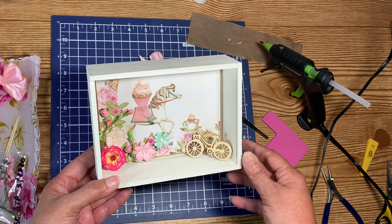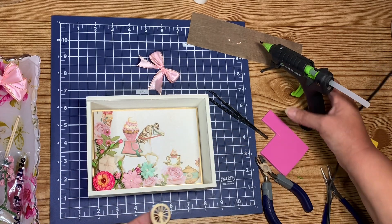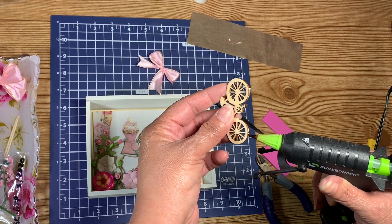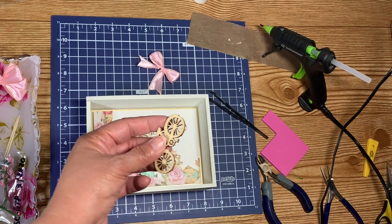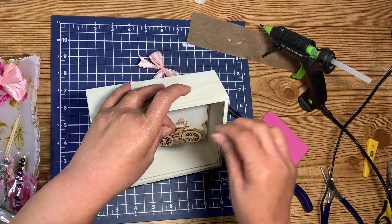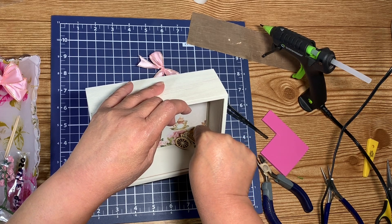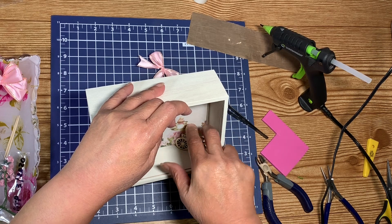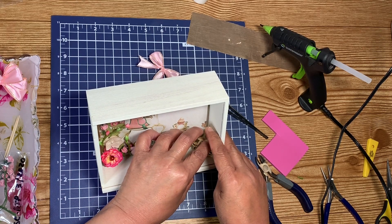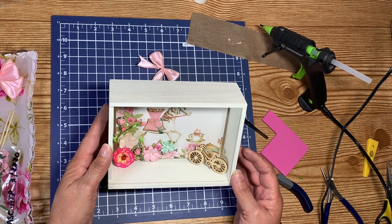Now, does the bike go with that horse? Yeah. I'm going to put it in there just like that. I have to turn it up just so I can see where I'm going to put it. Oh, that's cute guys — oh that is so adorable!